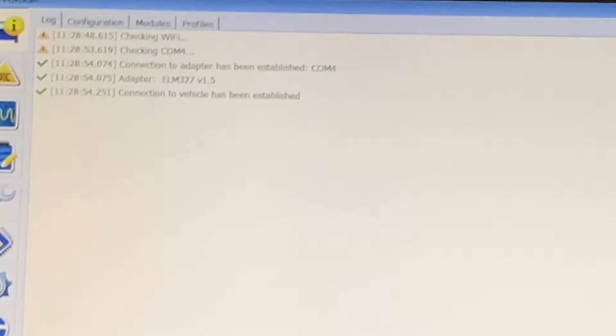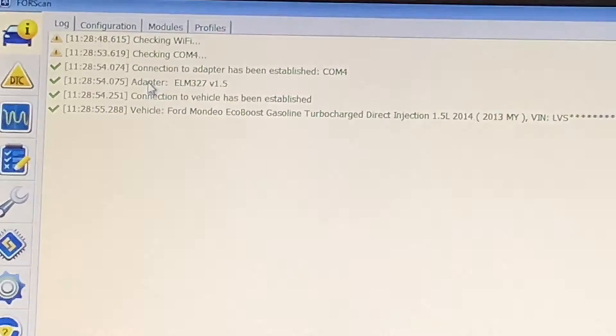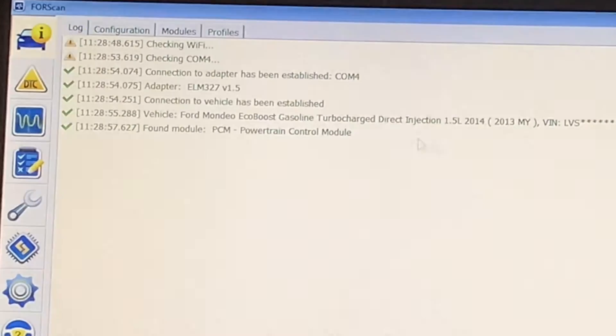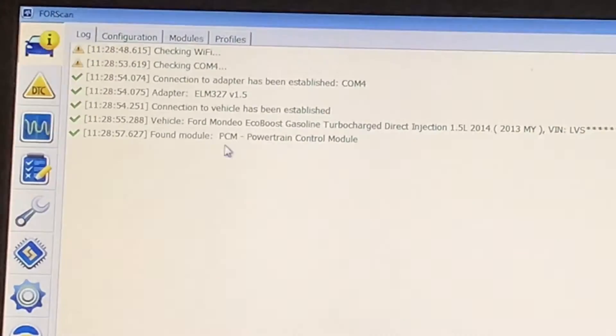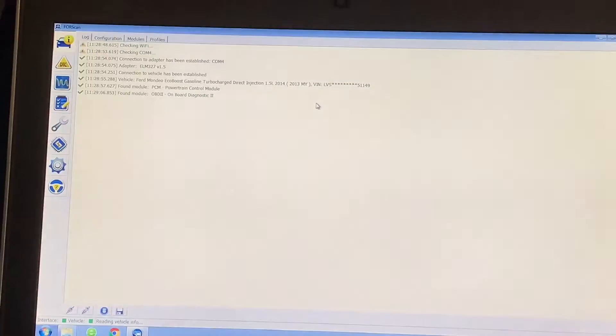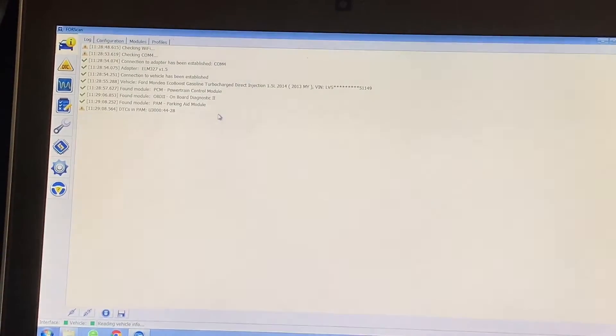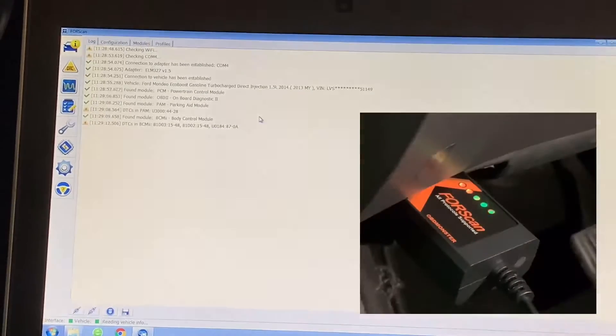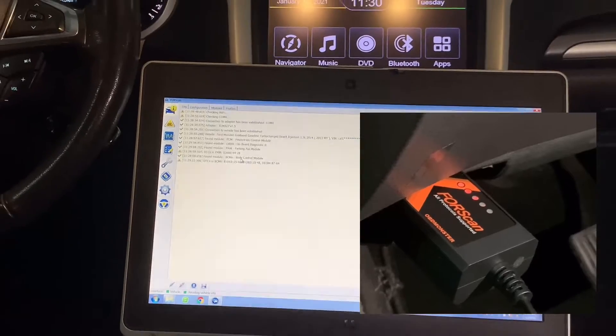The software supports many protocols. You can see the ELM version and the version number, including the PCM. The LED is now on and it is reading data.